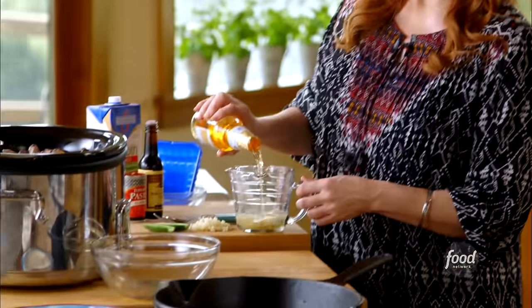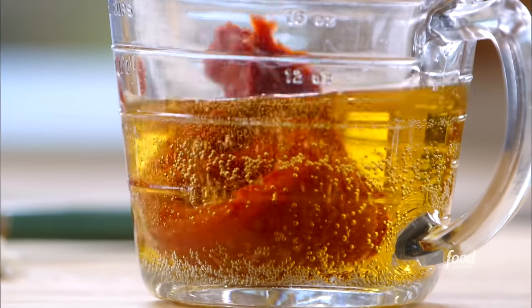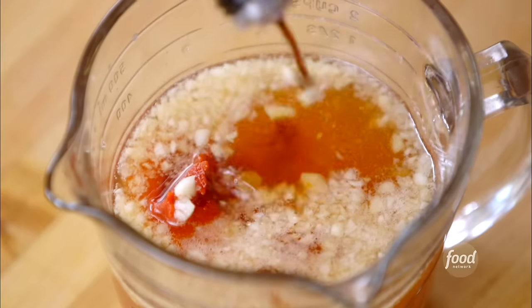Every stew needs a really good cooking liquid, and what better way than to pour in some beer? I've got a bottle of beer and I'll pour about half of it in. I always add a little bit of tomato paste to any stew recipe — going to add most of the can. Some garlic. Garlic and beer — how good does that look? And a dash of Worcestershire sauce.